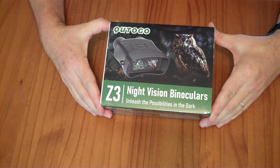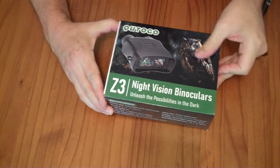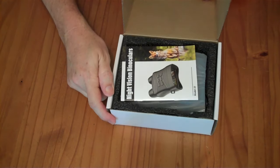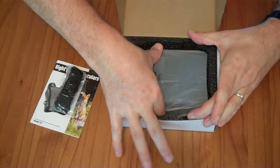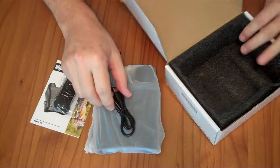These are night vision goggles. The box says binoculars, but as you can see it's just a screen. I've received these from the Amazon Vine Voice Review Program to review for free. If you wanted to buy them, they'd cost you $55 to $60. I've been given these to review for free, but I have not been paid for my review, and my opinions are my own.